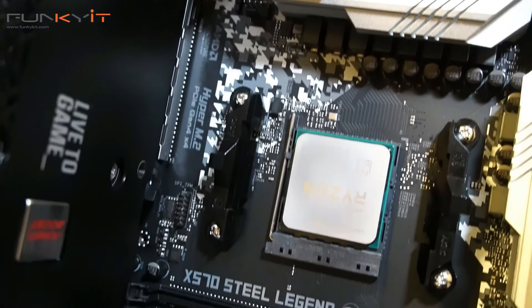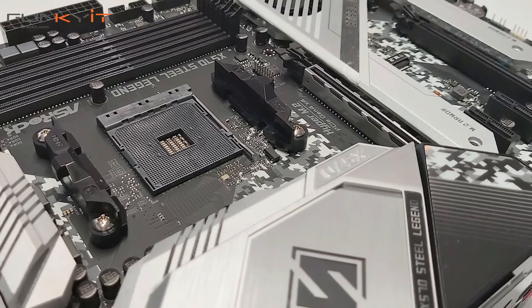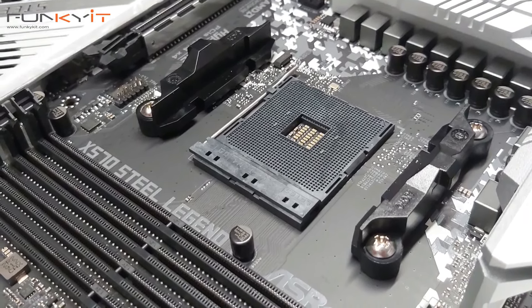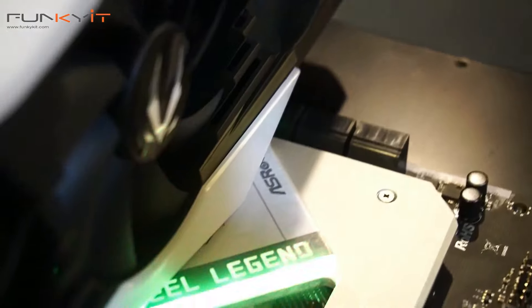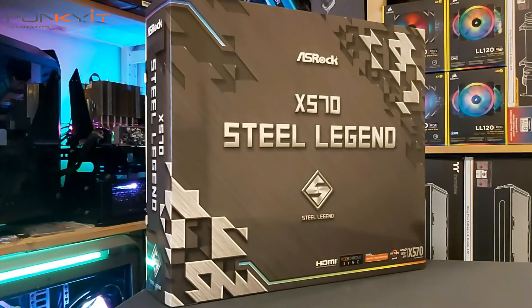You can get the ASRock X570 Steel Legend from various retailers including Amazon for about $199. At this price, it's probably one of the best value X570 motherboards you can get right now. The ASRock X570 Steel Legend is a great buy if you're planning to upgrade or switch over to the Ryzen 3000 processors. It comes with plenty of features and offers good performance at a price that's extremely attractive.